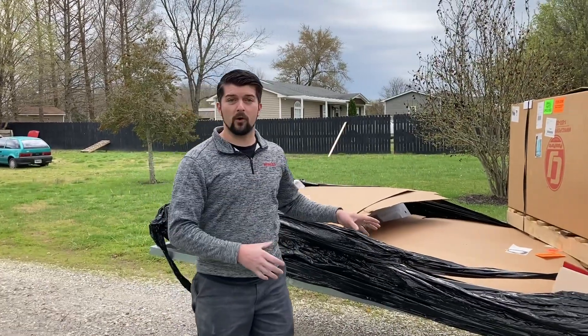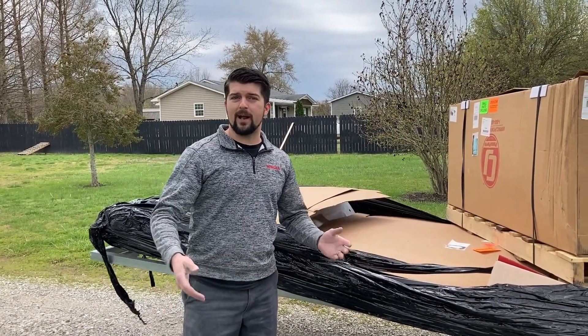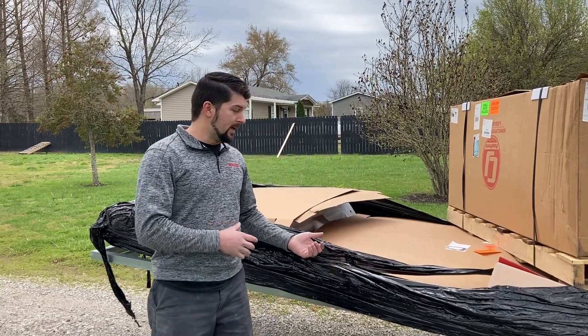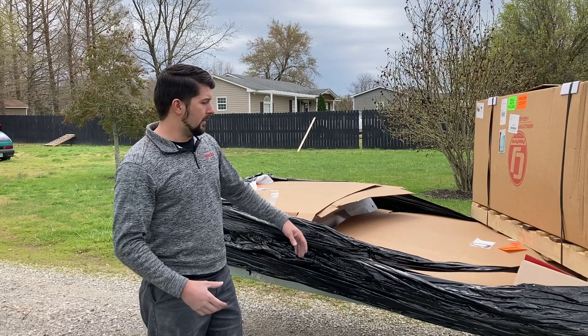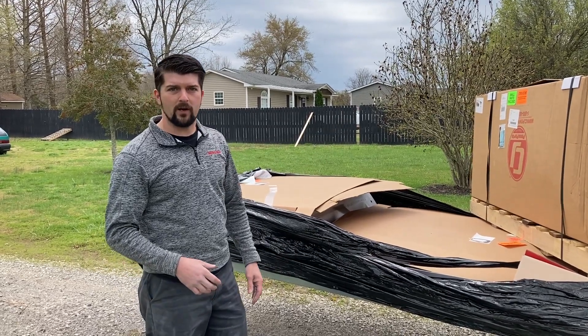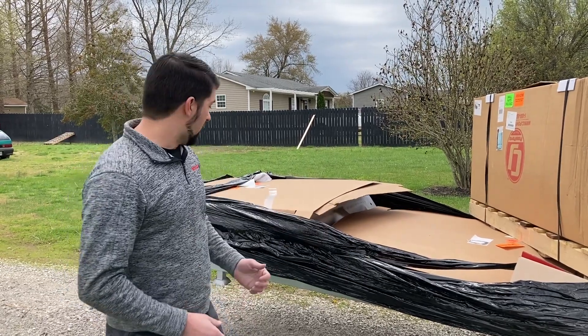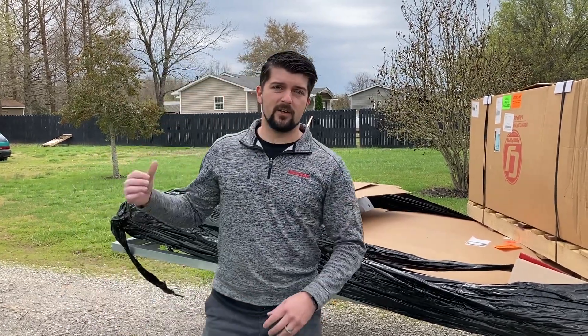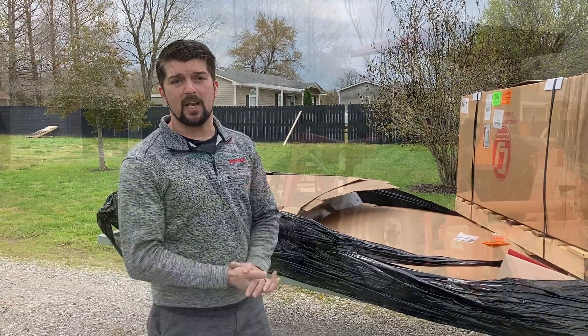We got it on the forklift. Luckily the frame was made well enough for the forks to go right under it. We're going to carry this right over and take a good look at what this thing looks like.